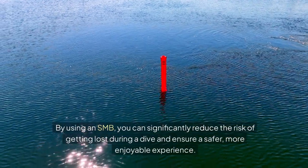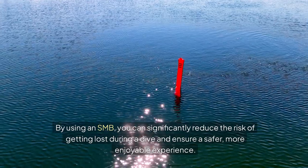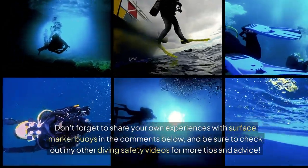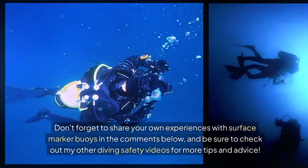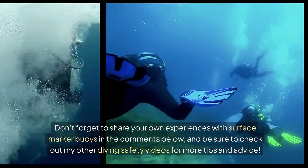By using an SMB, you can significantly reduce the risk of getting lost during a dive and ensure a safer, more enjoyable experience. I've put a link in the description below to some great SMB options for you to check out. Don't forget to share your own experiences with surface marker buoys in the comments below, and be sure to check out my other diving safety videos for more tips and advice.